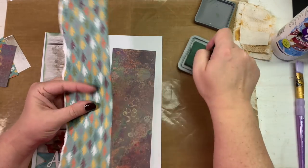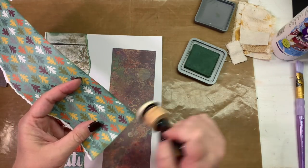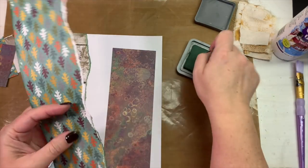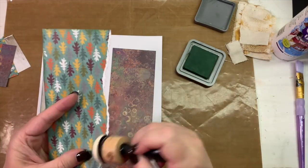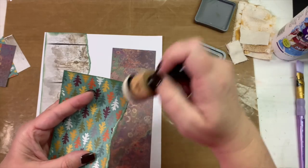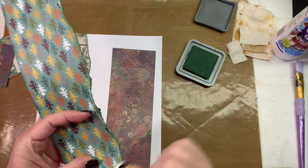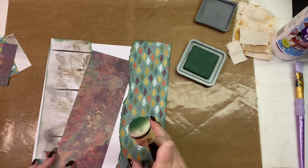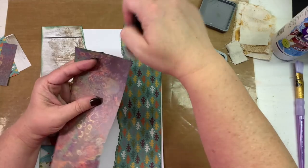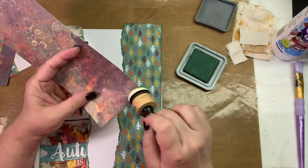I hope these monthly masterboard videos are relaxing to you, and even though you don't have the exact same products, and it's not an actual tutorial video, I hope they are relaxing and calming to watch them all come together. I'm just going to ink the tops of this one since the sides will be covered up with that torn paper.